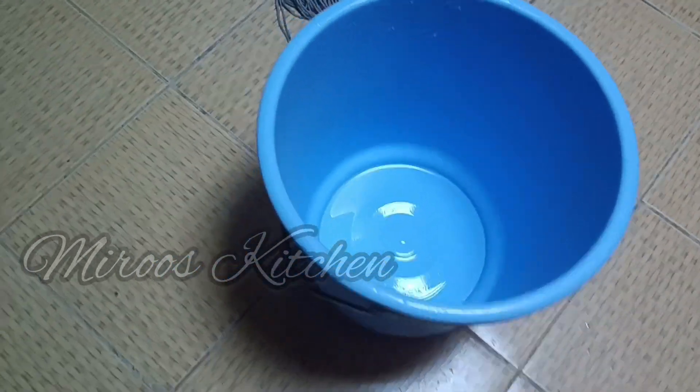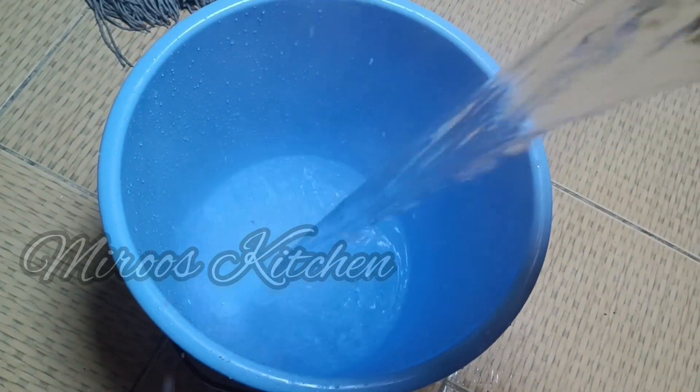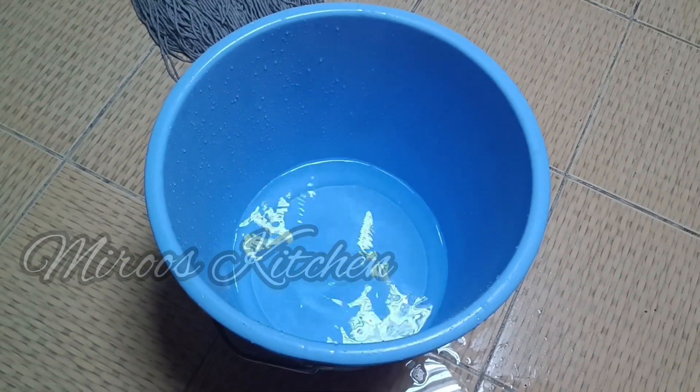This is how I'm going to make it today. I am going to make a bucket with a nice white cream. It is not boiling. This is a mop dip.